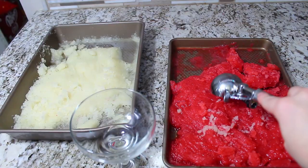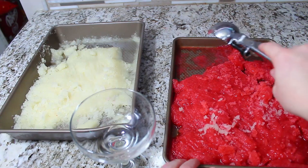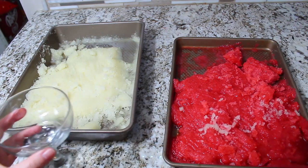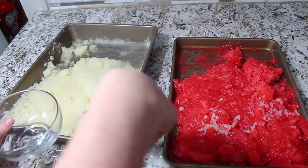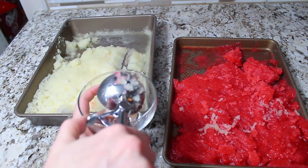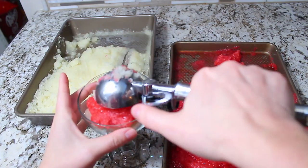After about 10 minutes the Italian ice is a little softer and soupier, so you can chop away at it and scoop it out nicely into your serving dish.